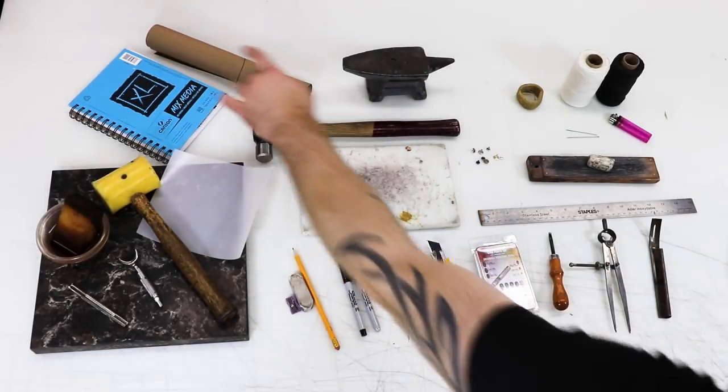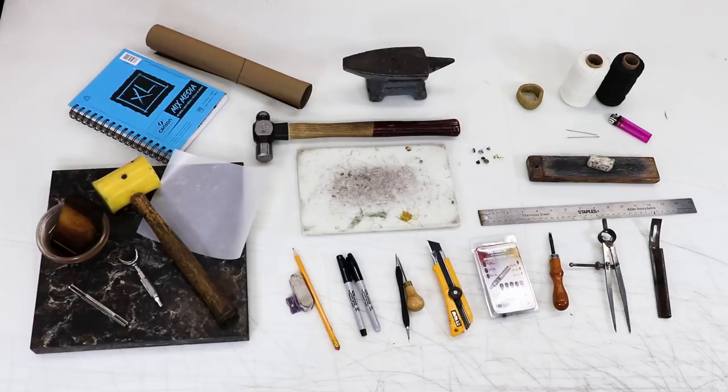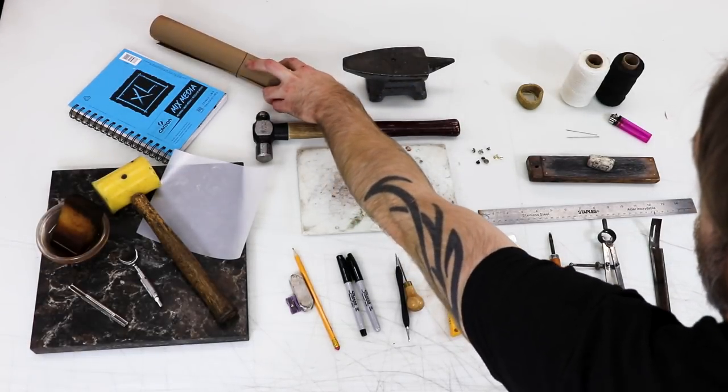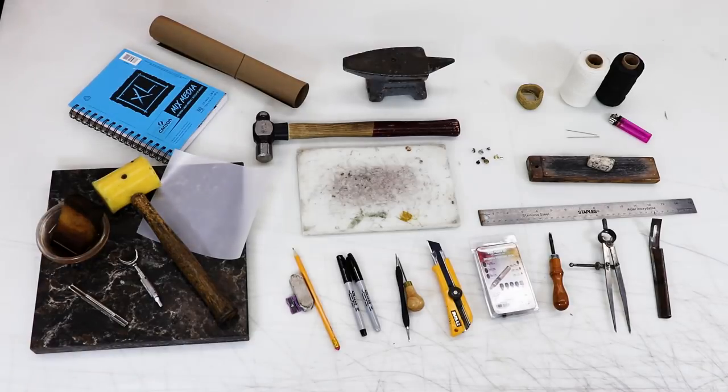You'll certainly want a small sketchbook of some kind to work on patterns and design elements. Some kind of paper for patterning — I buy rolls of it from Home Depot, I think that's painter's paper.